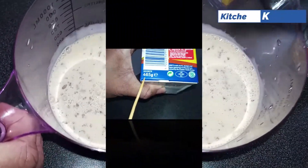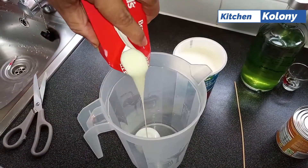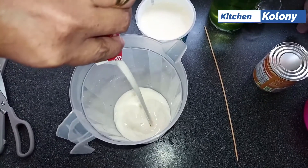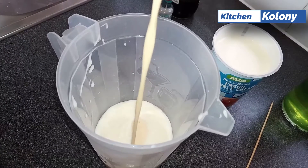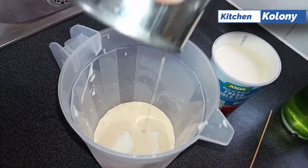Now I'll be using a box of custard which is 465 grams, which is actually 16 and a half ounces. This is the custard base — I find it works much better than the cream-based one. Now I'm adding the other half tin of evaporated milk to this.